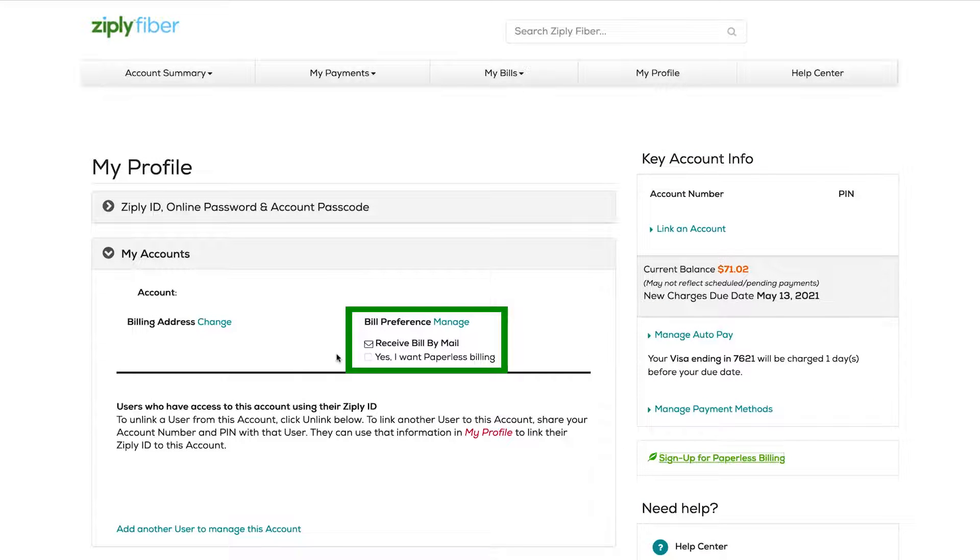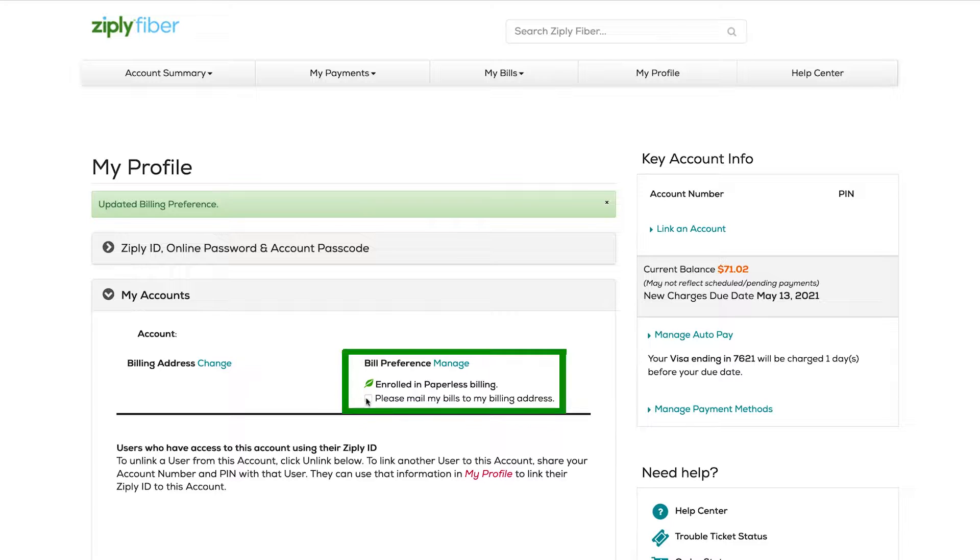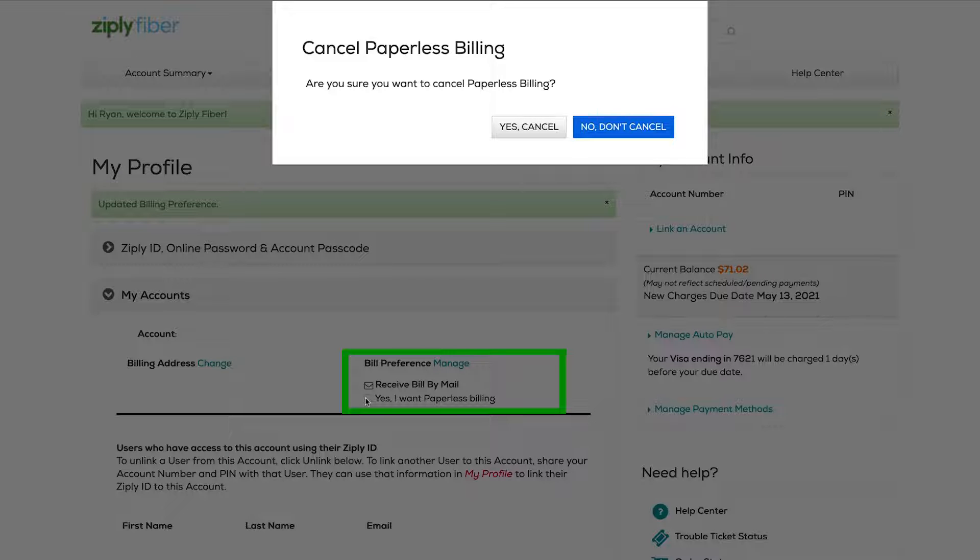Then under bill preference, click the checkbox next to yes, I want paperless billing. If you ever need to get your bills in the mail again, just come back here and click the checkbox next to receive bill by mail.